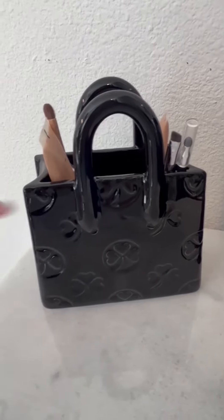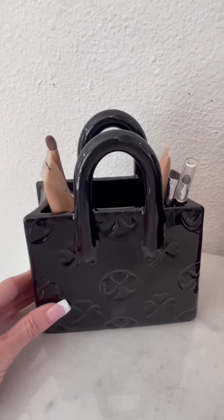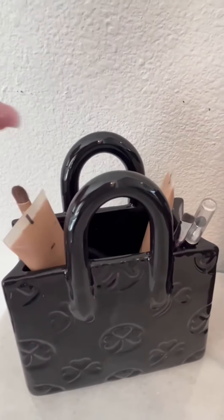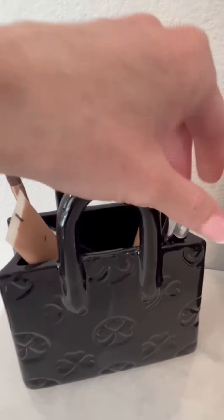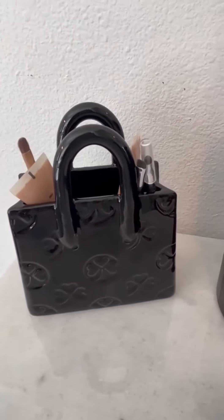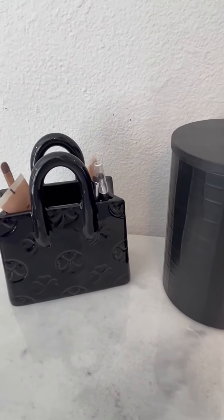You could obviously use it as a vase and put some little roses or flowers in it. I actually use it to hold some of my makeup and makeup brushes — you can see I've got my foundation, some brushes, and some eyeliner. It's the perfect size to hold these items on my counter and still make it look classy and cute with a modern look.